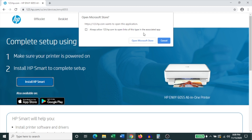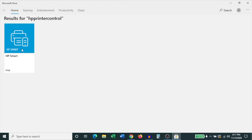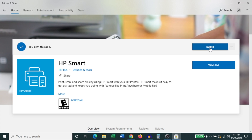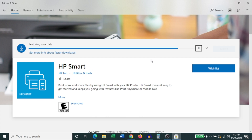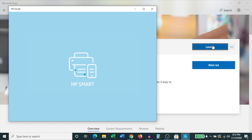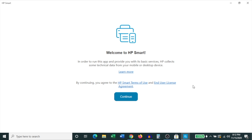Click on Open Microsoft Store and as you can see it's found the HP Smart app. Click on it and once that page opens up you'll see an option to begin installation. Click Install — it's downloading the app and this could take a few minutes. Once it's installed, click Launch to open it. On the first page it asks you to agree to the terms of use; click Continue.